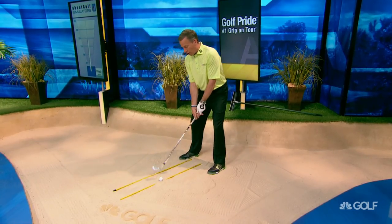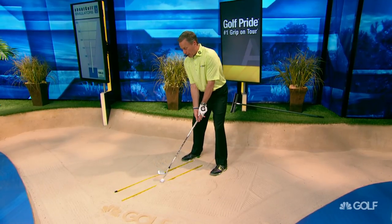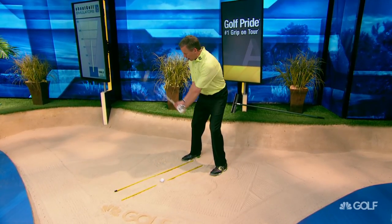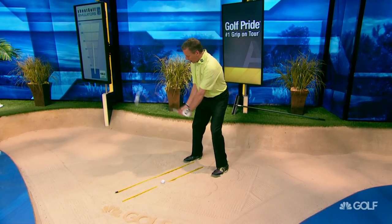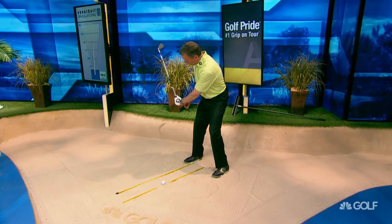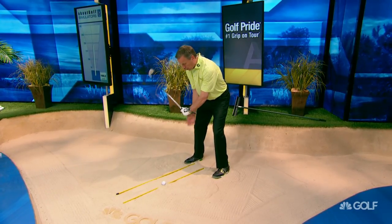In order to get this club into the channel, you have to be able to practice it. The way you're going to teach yourself is you're just going to let this club hinge up, just the way Seve talked about. Hinge this up so that the grip end of the club is pointing to the toe line.